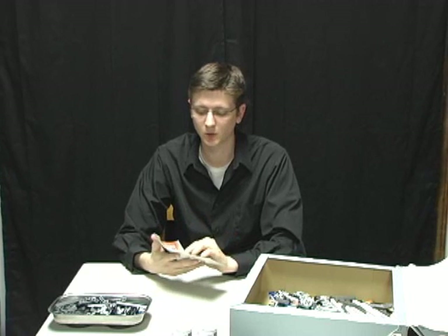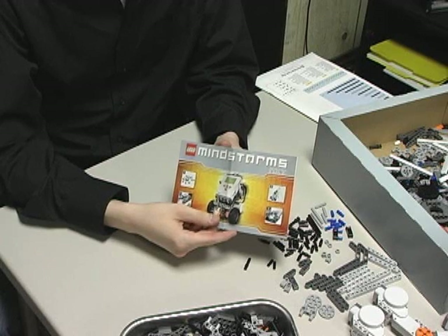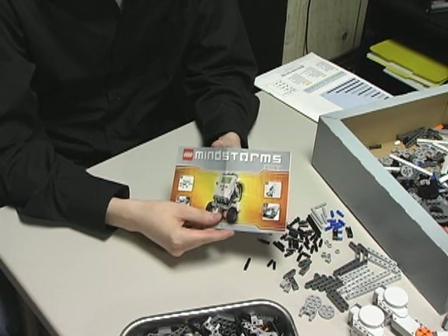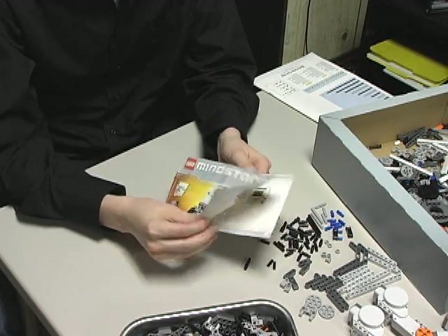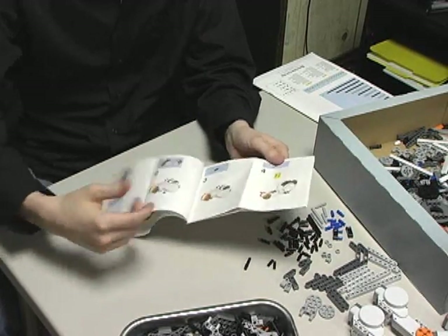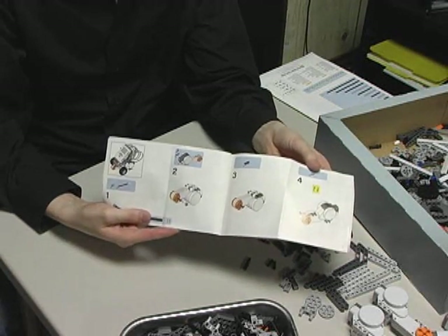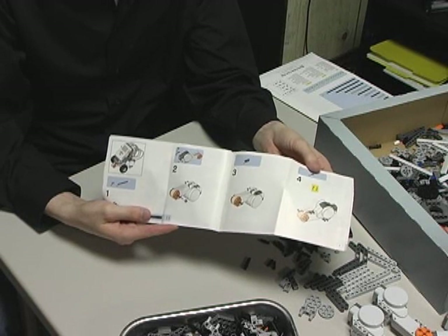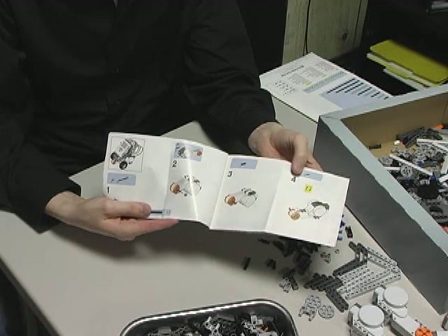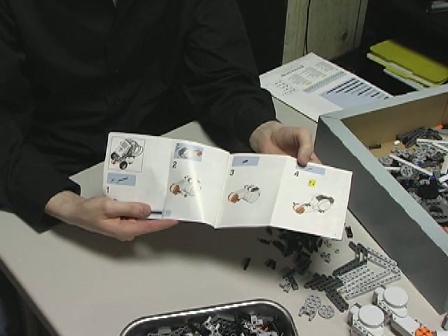With that in mind, I'd like to show you how to build a simple robot using the provided manual that comes with the kit. This is actually a quick start guide that walks you through step-by-step how to build one of your first robots. It's a very simple process — all you have to do is follow a series of ordered steps shown in the manual. For each step, you're given a picture and a quantity of each piece that will be needed. Simply assemble the pieces as shown and you'll have a finished robot in no time.